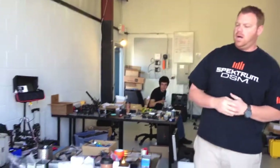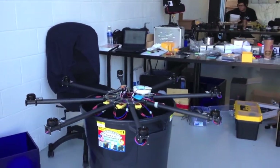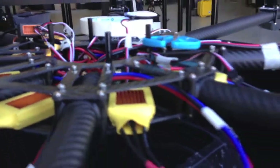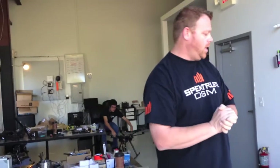We've got one of our large HeavyLifts Pro Cinema Copters here being built. This is going to be going out just after Christmas. This is going to be good for Red Epics, Black Magic Cinema Cameras, 5Ds, D4s — pretty much any camera you need.